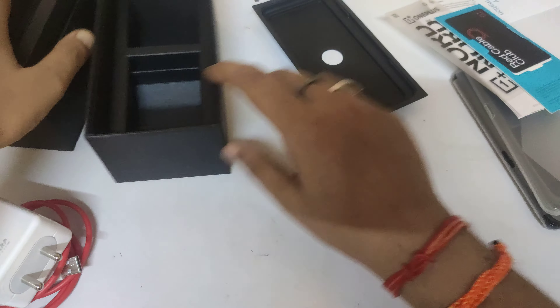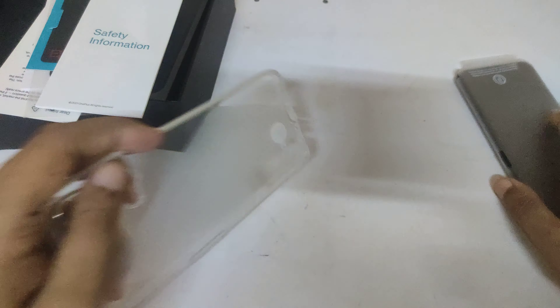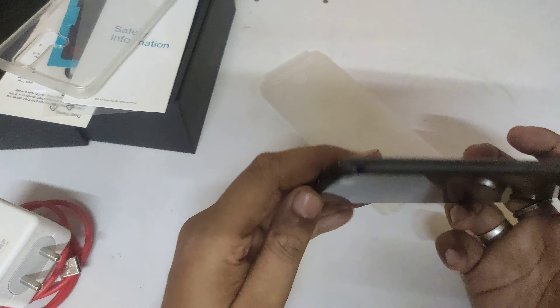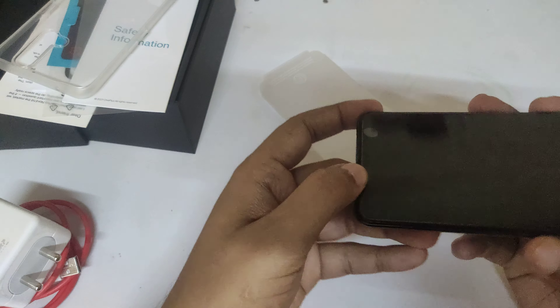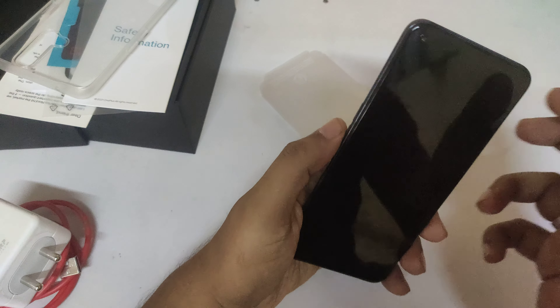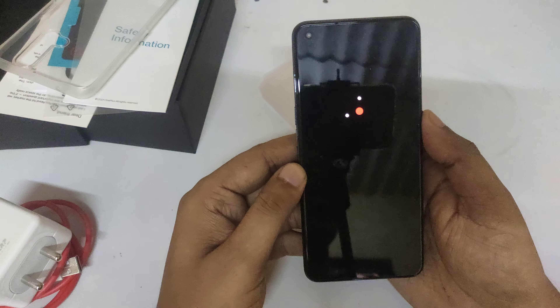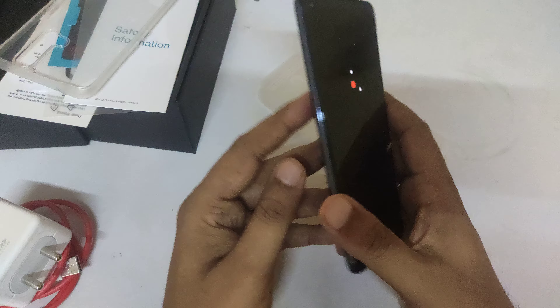Let's start the phone and see what it has inside. This is the cover of the phone. Let's start the phone — I have started it, so it is starting up. There is a big, impressive look to the display.